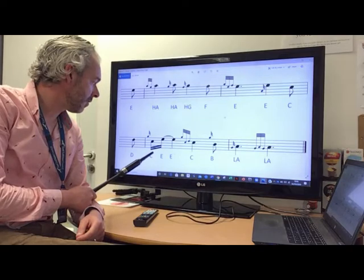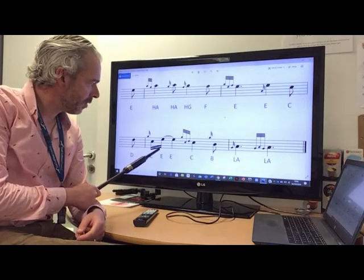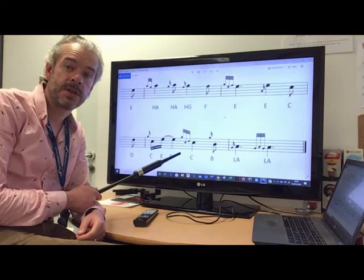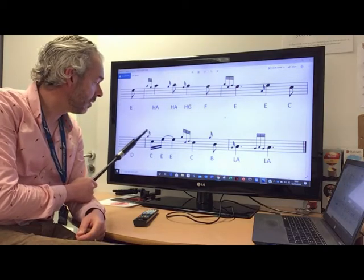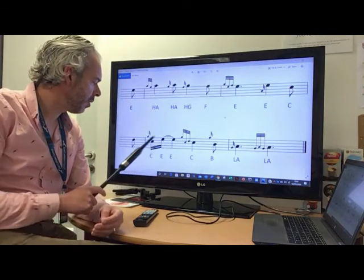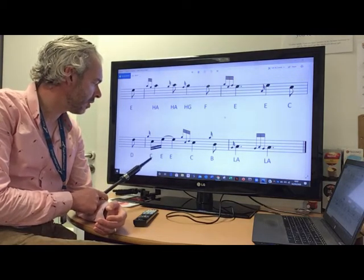People get a little bit sort of confused by this, but basically for your notes, the more tails a note has, the shorter it is. You'll notice that your grace notes have three little tails, and we know they are quite short notes — you play them quite quickly. So all this means is that this C, because it's got two tails, is really rather short.